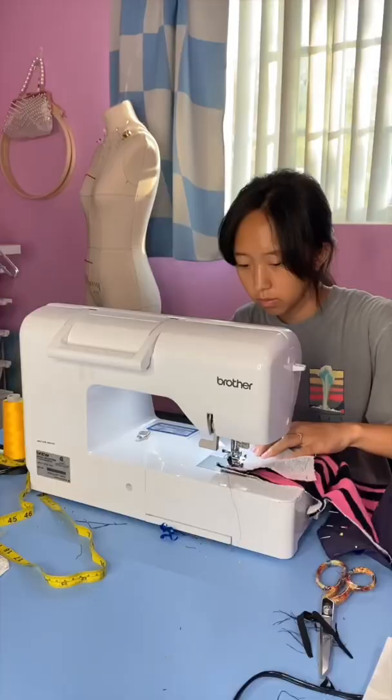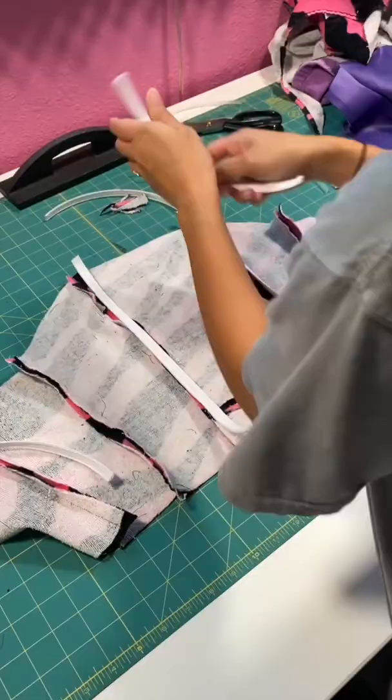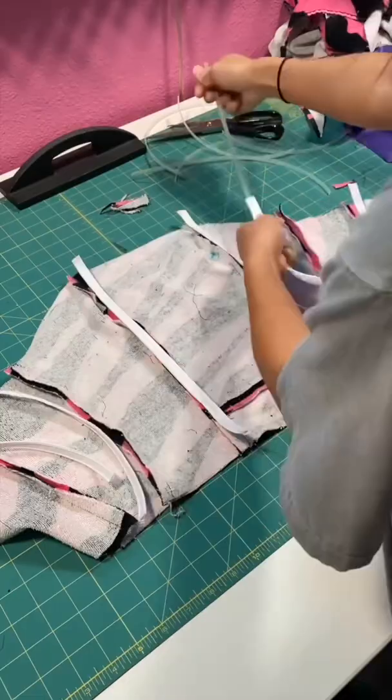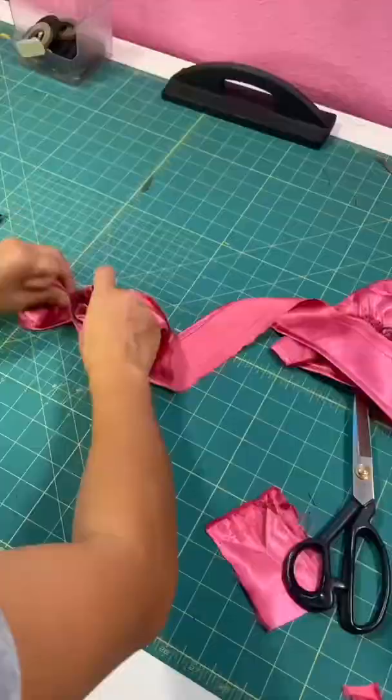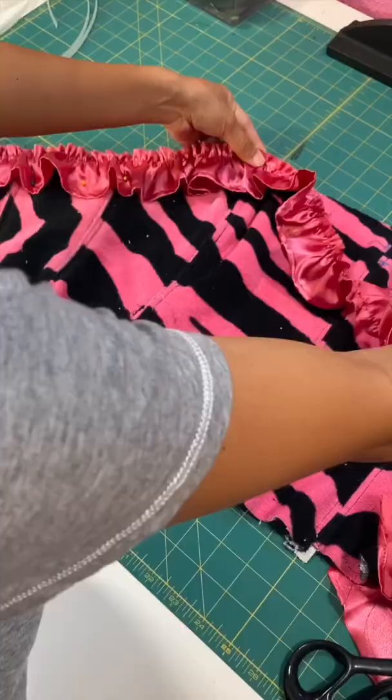Next, I sewed together the bodice and added some boning along all the seams. Claudine has a ruffle along the top of her bodice, so I purchased some matching satin fabric, gathered it, and sewed it along the top.